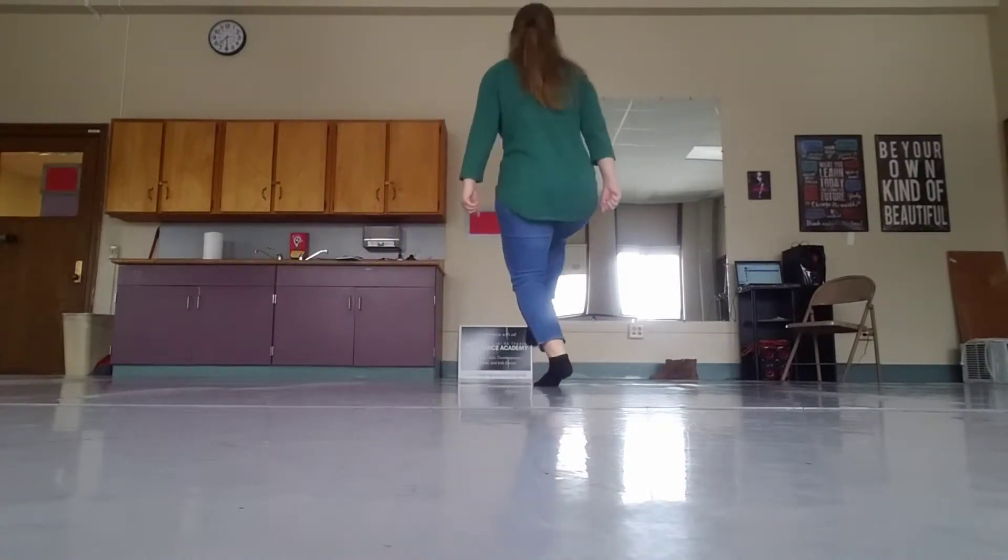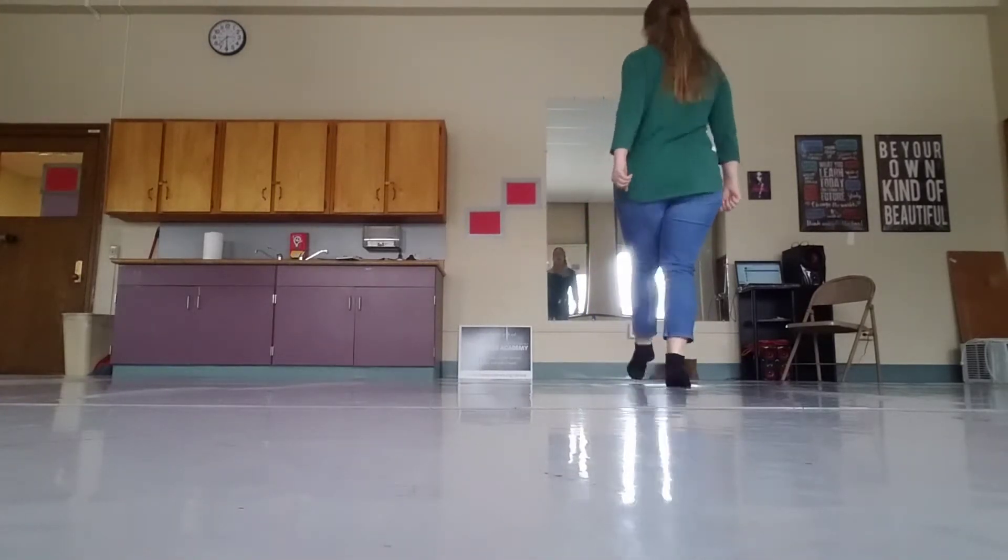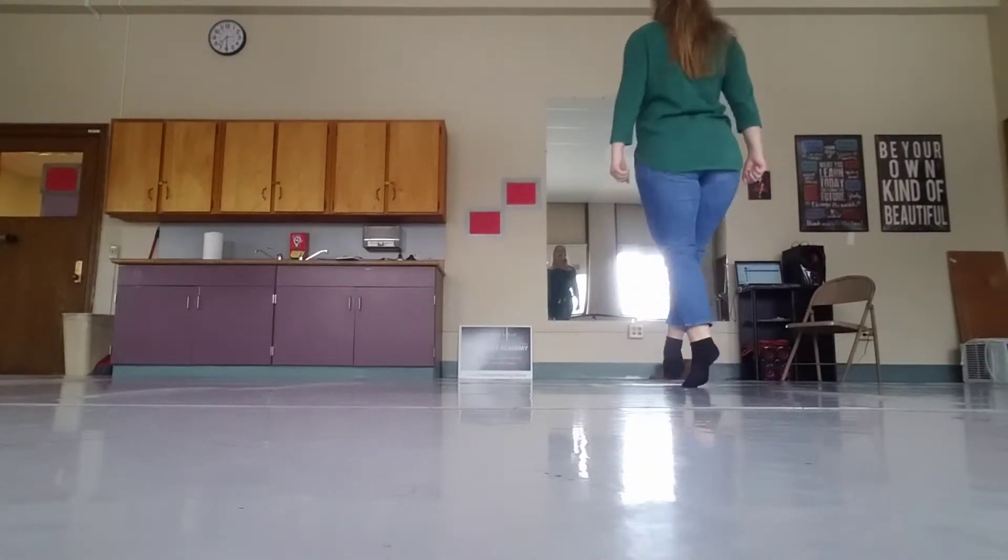Knee, 2, 3, 4, 5, 6, 7, knee, 2, 3, 4, 5, 6, 7, point and back, and back, jump, zigzag, point and back.